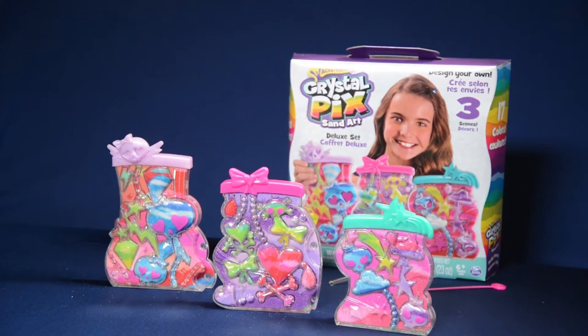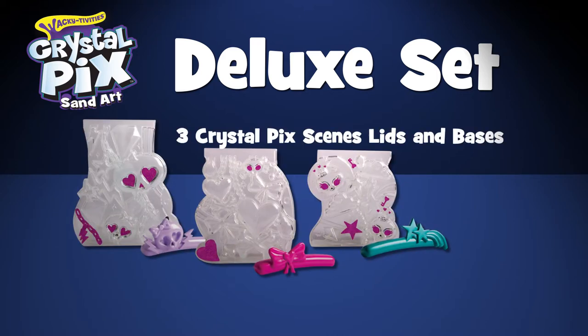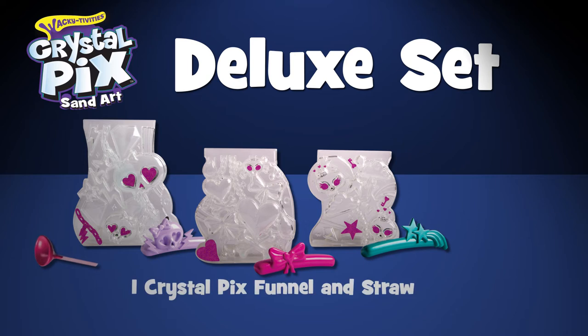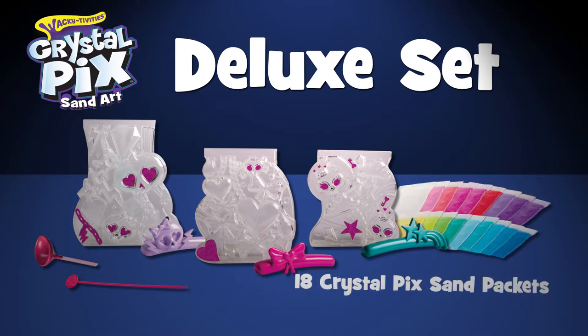Crystal Pix Sand Art Deluxe Set. Your Crystal Pix Sand Art Deluxe Set comes complete with three Crystal Pix scenes, lids and bases, one Crystal Pix funnel and straw, one Crystal Pix detailer, and 18 packs of Crystal Pix sand.